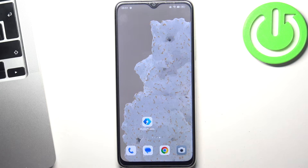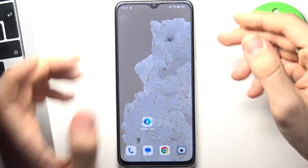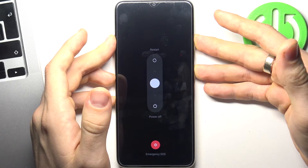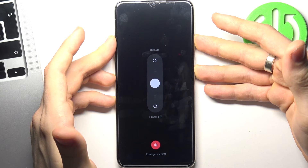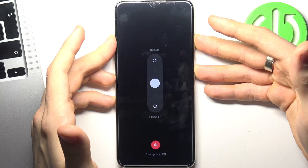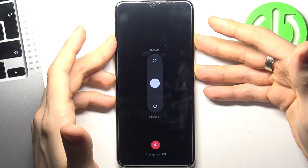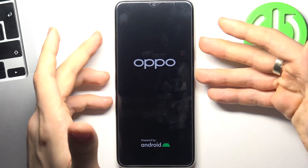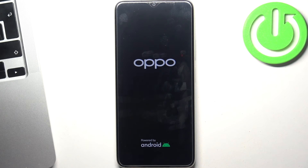But if your screen doesn't respond just because of the Oppo device freezing, you just need to press and hold the power and volume buttons for about 10 seconds. Just press and hold. When you see the Oppo logo on your screen, release both buttons.